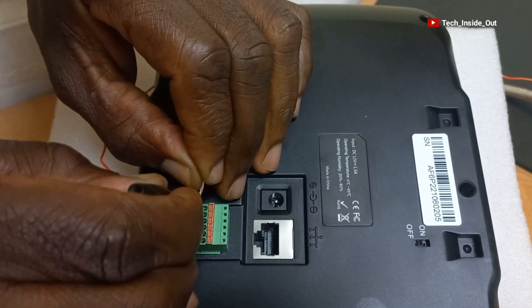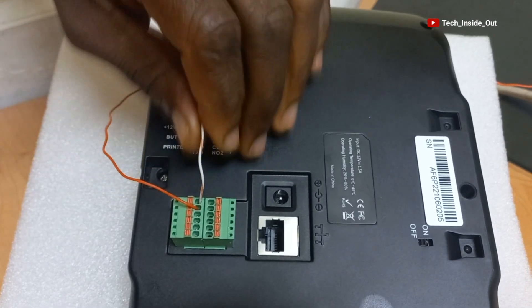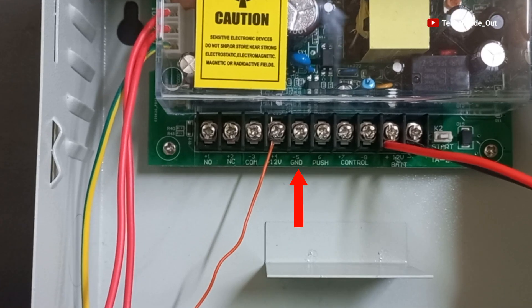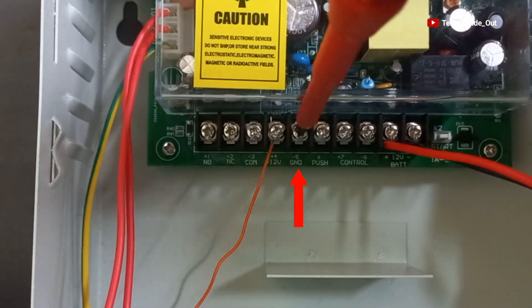We will place the cable here and press the side to lock it up. The other end of this connection goes to GND on the power supply unit. Here is GND on the power supply unit.